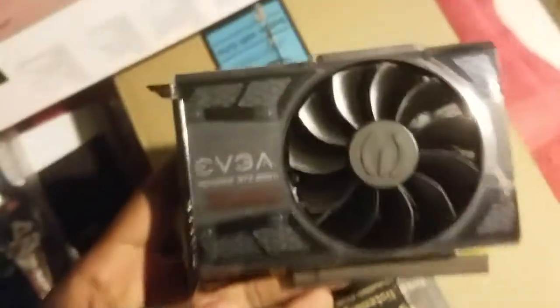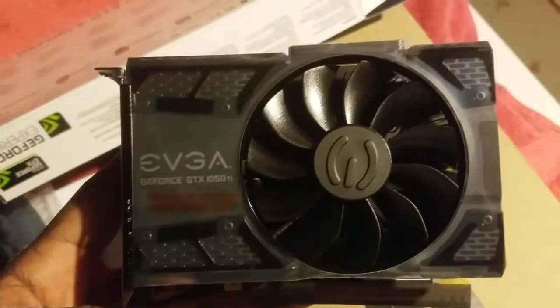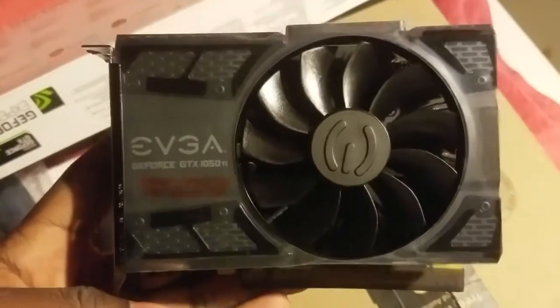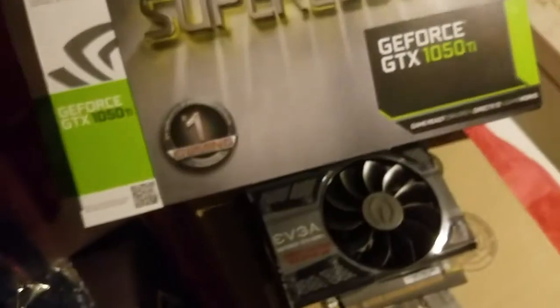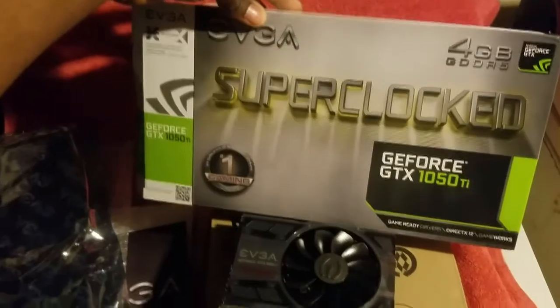There you have it — the GTX 1050 Ti EVGA graphics card. This will be installed in the machine that I just received the other day, so if you want to see that be sure to follow along. Thanks for watching folks, I shall see you in the next video when we actually have this installed. Take care.